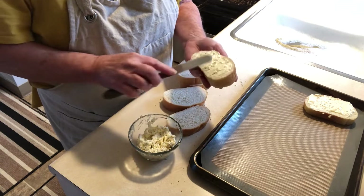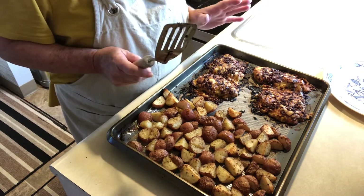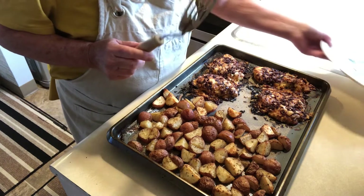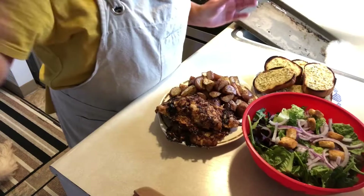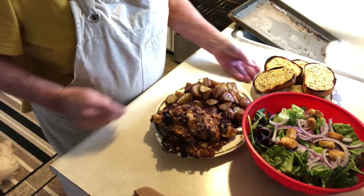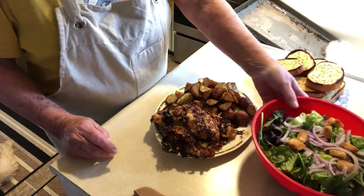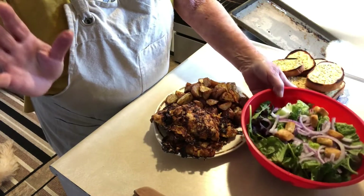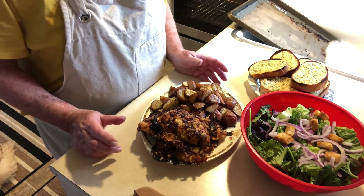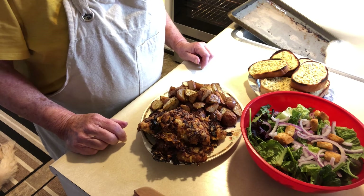This looks so good! Because my chicken breasts were a little frozen it took 55 minutes to get done. Here it is — nice potatoes and the chicken looks so good. Here's our garlic bread and the simple salad. This is a fantastic, simple meal to make. It doesn't take long at all. Thanks for coming to my kitchen — we'll see you next time!